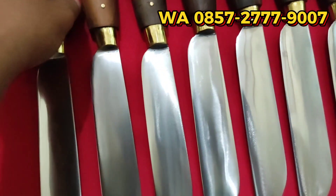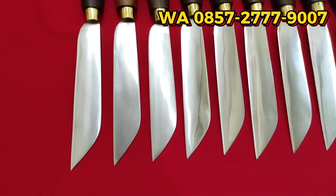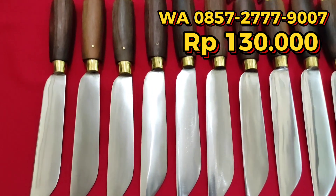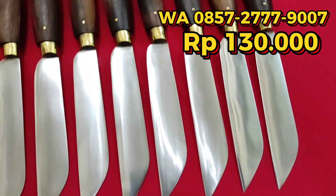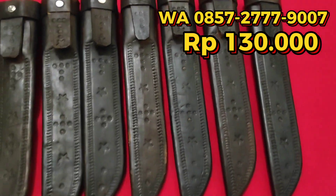Tidak usah terlalu lama, teman-teman. Bagi yang berminat, langsung hubungi RWA yang tertera. Harganya hanya Rp130.000 — sangat terjangkau. Rp130.000 jajan awet, setara 5 mangkok bakso. Jadi tidak usah ragu. Rp130.000 teman-teman sudah mendapatkan 1 pisau garpu lokal, sudah lengkap dengan sarung kulitnya.